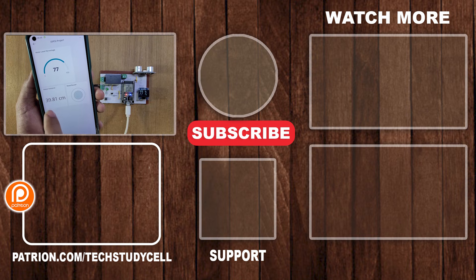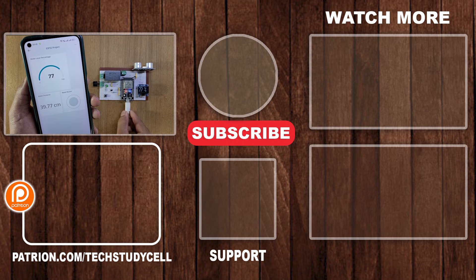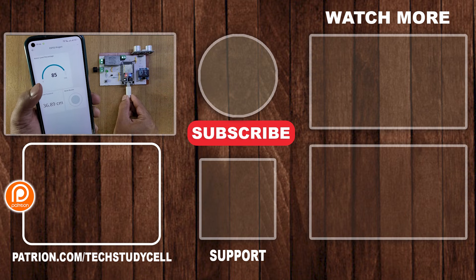If you find this video helpful, then please hit the like button. Share it with your friends. Don't forget to subscribe for more such videos. Thank you for watching. Have a great day.